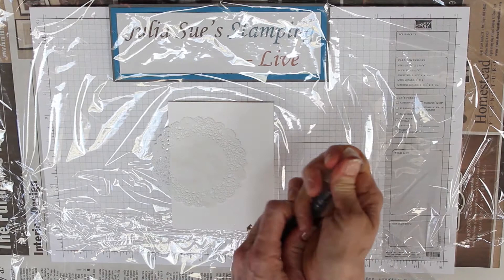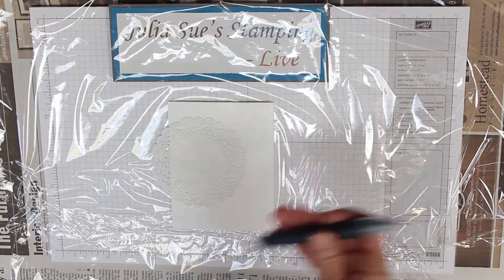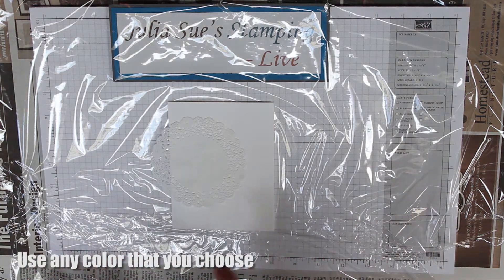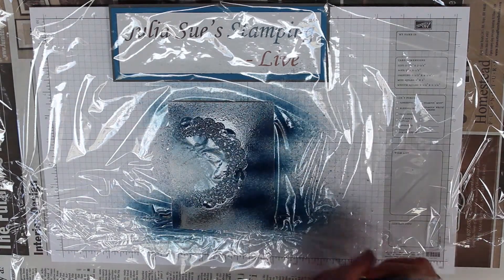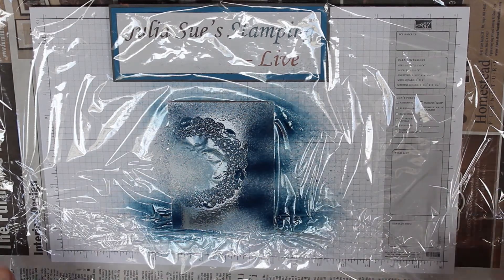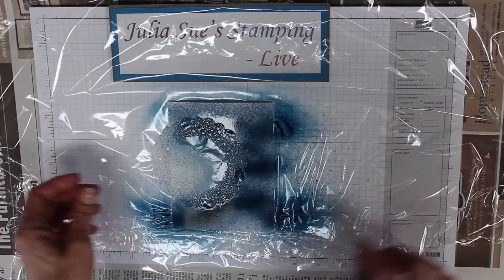Then I put in 20 drops of Night of Navy refill — you can use any color that you want, I just really like that blue. Now spritzing on the cardstock, and then you can take that item and set it aside to dry.